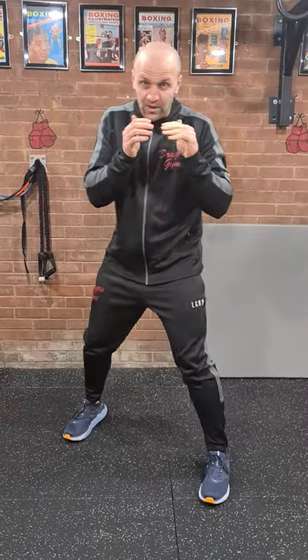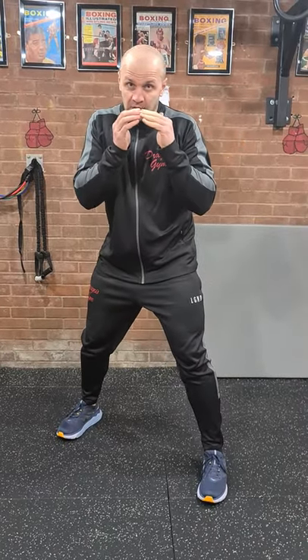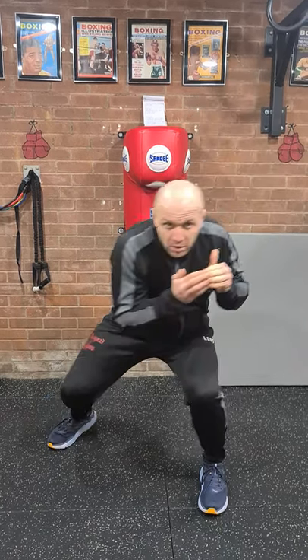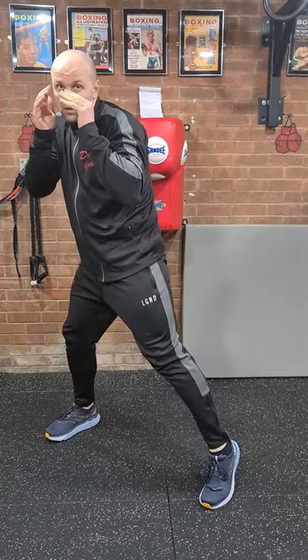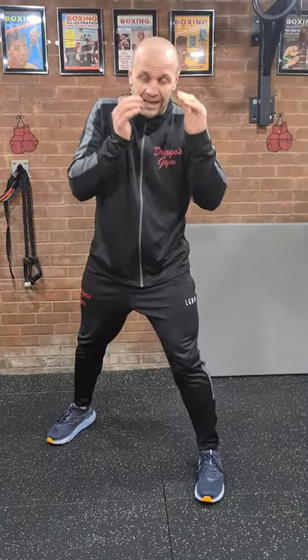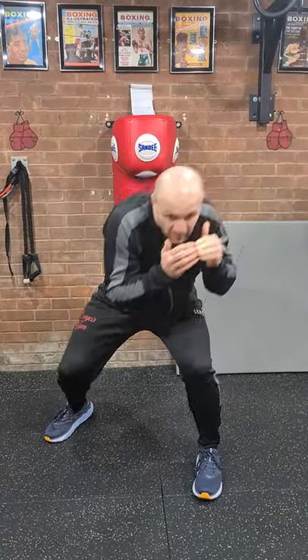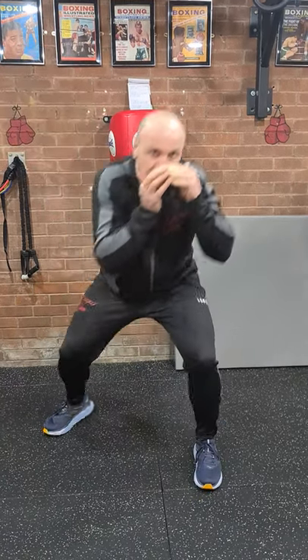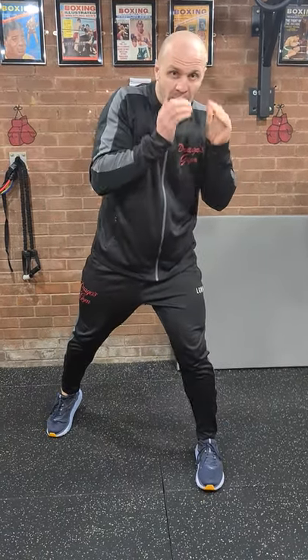The second exercise I'm going to show you is bobbing and weaving. What I'm doing is twisting my dominant foot, rolling, moving and breathing. And again — twisting my feet, dipping my knees, and standing up. One more.